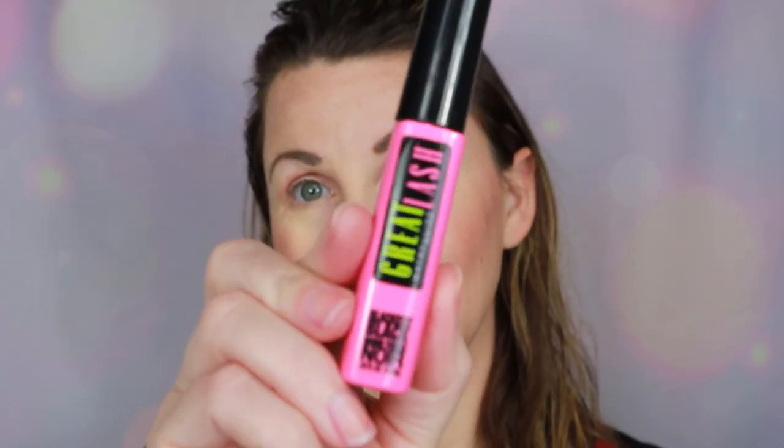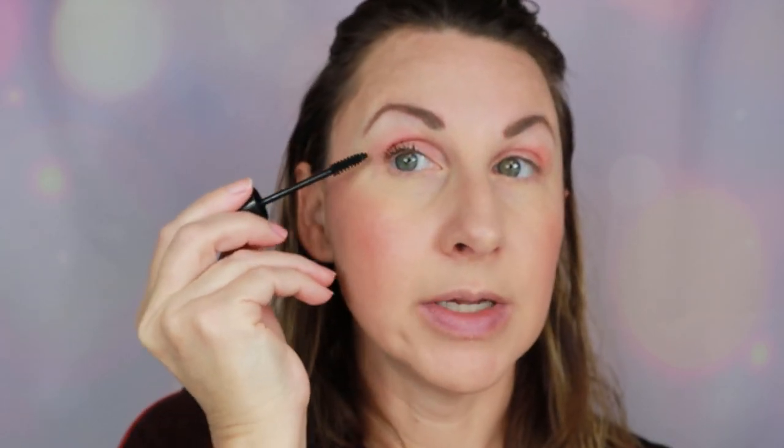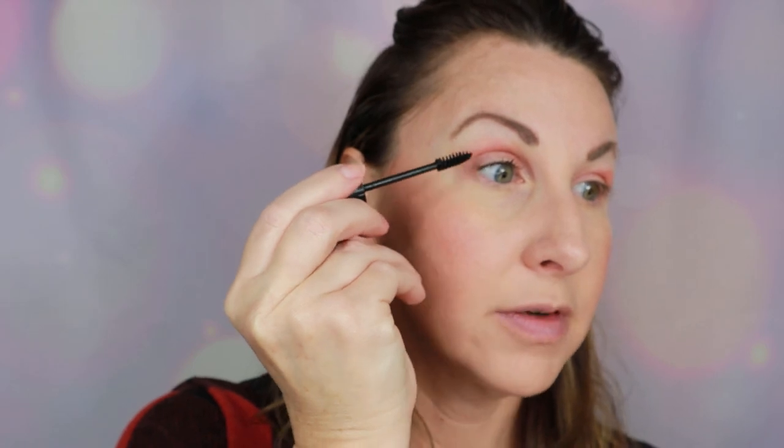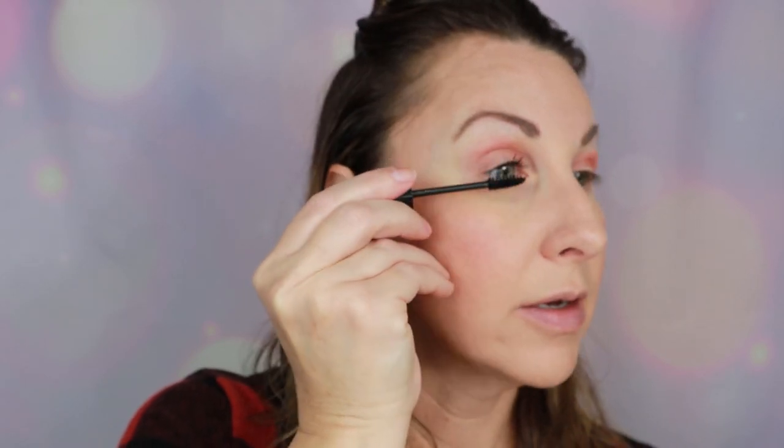The blush has just the gentlest sheen, so I don't feel like I need a highlight. That's my eye look and my cheeks done. Now for mascara — I recommended the Great Lash because I've been using it probably at least 25 years and it does not get talked about enough. It is a building mascara, so if you want a voluminous, lengthening lash look, just build it up — it builds on itself beautifully.